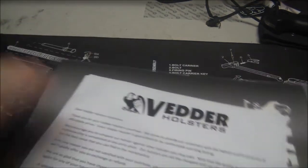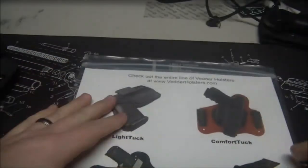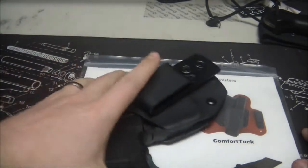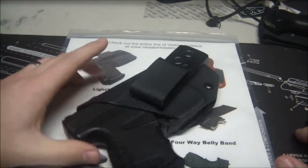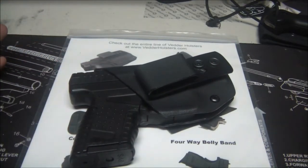This model is the Light Tuck. They make this for tons of different guns. I have a Walther PPS, which is not a terribly unpopular gun, but it's not a Glock or a Smith & Wesson Shield. Holsters can be kind of hard to find for it — there are options, but not as many as other models. What's nice is a lot of their holsters are ready to ship.